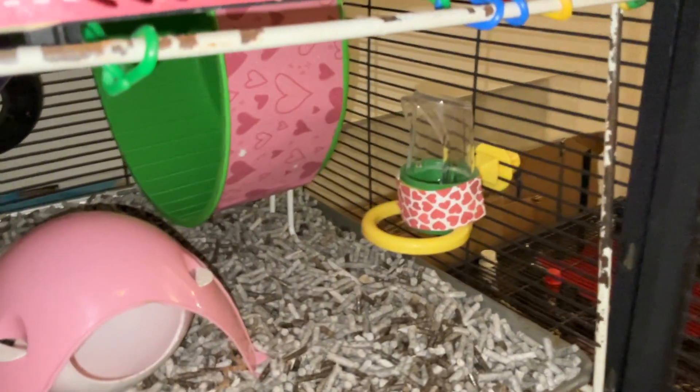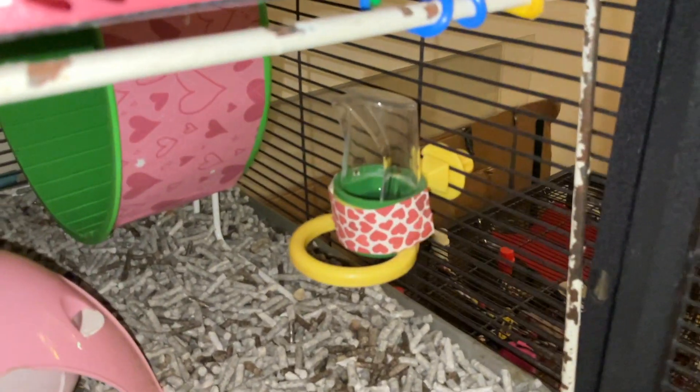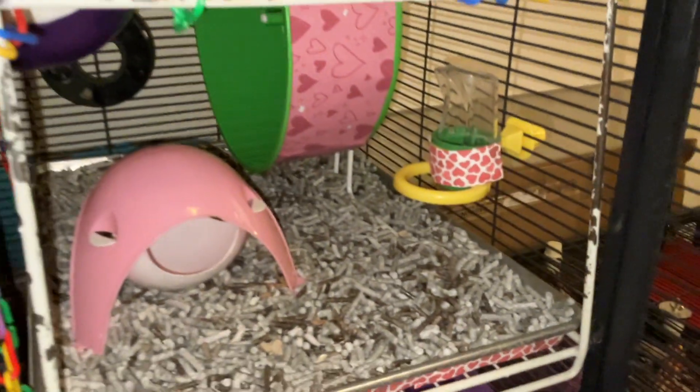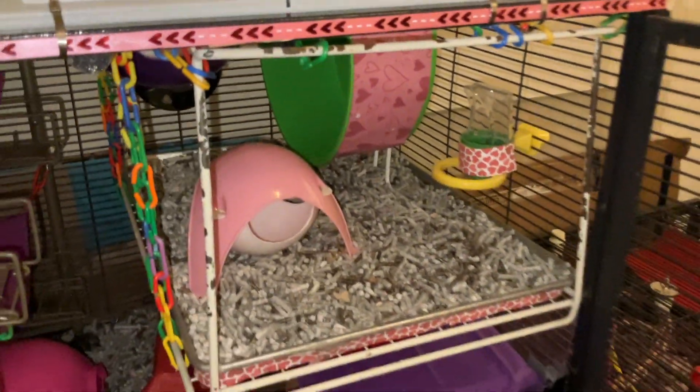Then we have another thing right next to it — this little water thingy. This is a bird food dish, but it works really well as a water container for the rats because it has a hood, so they can't really get stuff into it.